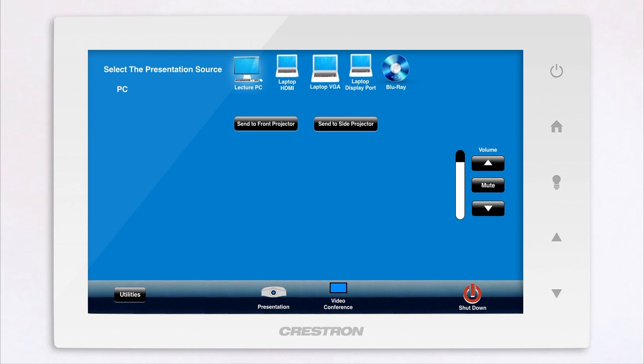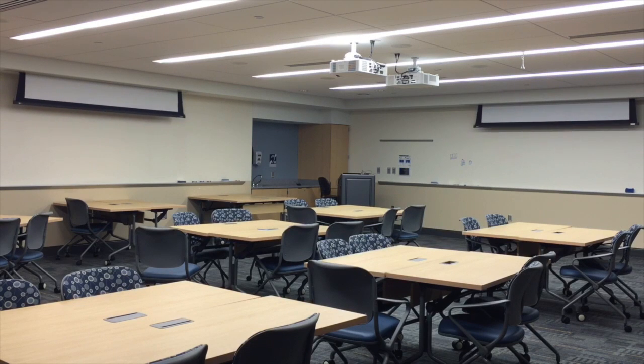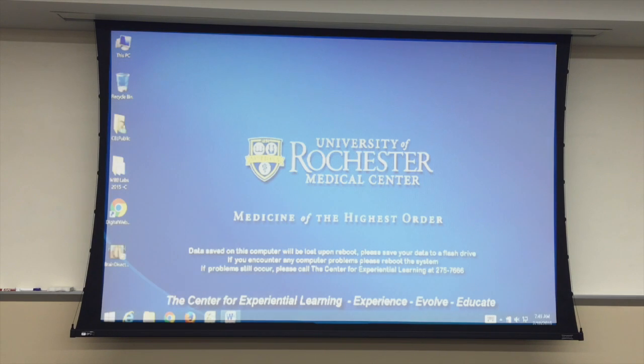To get started, simply touch the presentation button. The screens will lower and the projectors will power automatically. Please allow time for the projector to warm up.